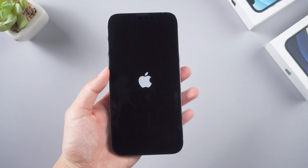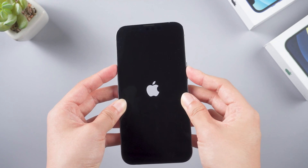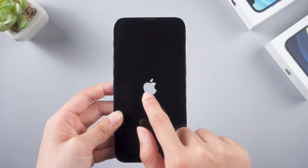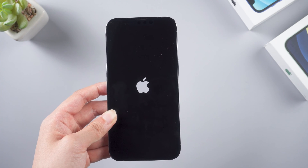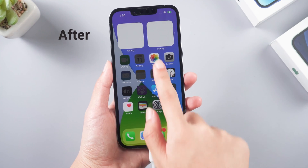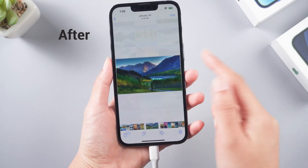Hello guys, welcome to Tenorshare channel. As you can see, my iPhone is slightly water damaged and it is stuck flashing on the Apple logo. This is going to be tricky — it's possible my iPhone is stuck in a restart loop, and I tried rebooting it but to no avail. Anyway, how can we safely fix it without losing any data? Thank god, if the fault is related to software, this tutorial will help you. Let's dive in.